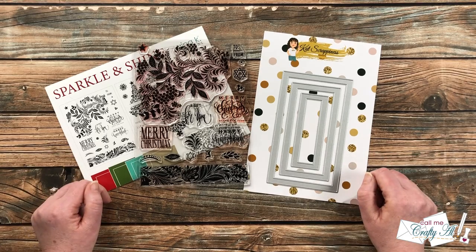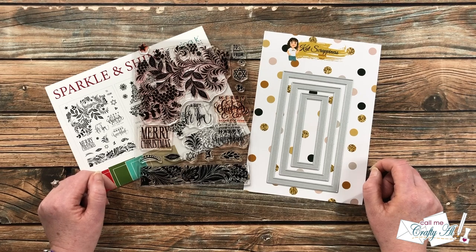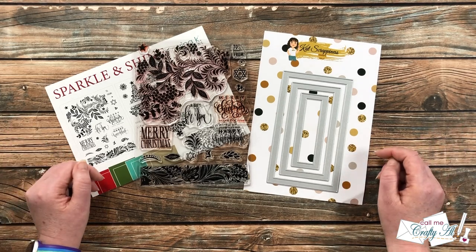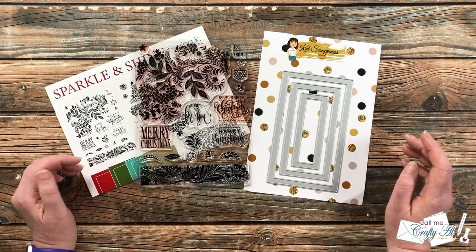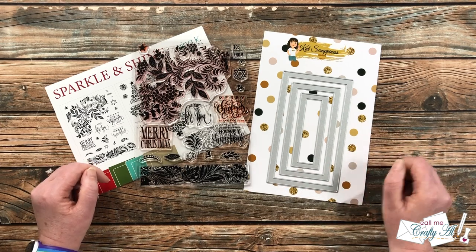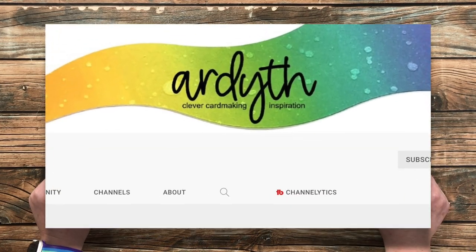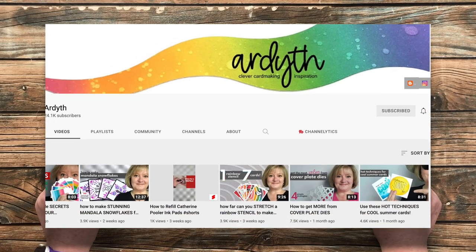In pop culture there are people you can call by one name and everybody knows who they are — like Madonna, Cher, or Adele. Well, in the crafty world I think there are some of those people as well. If I said Jennifer, Gina, or Christina, you'd probably know who I'm talking about. My partner today in this collaboration is kind of the same — her name is Ardeth.